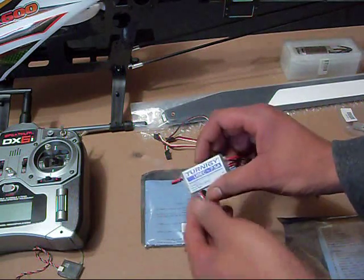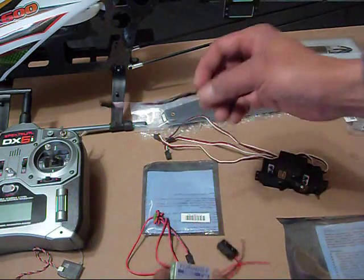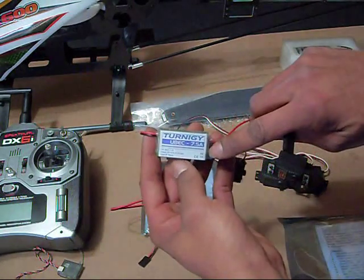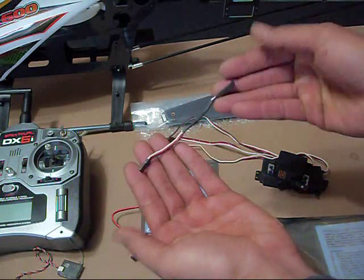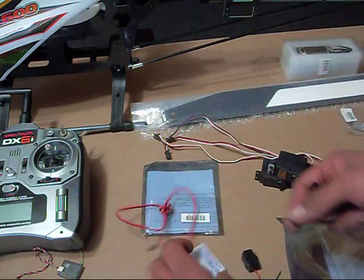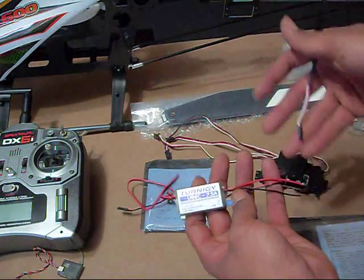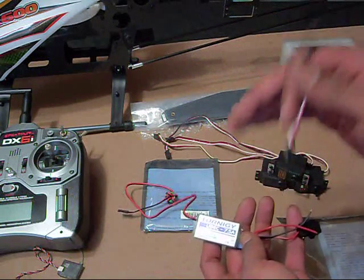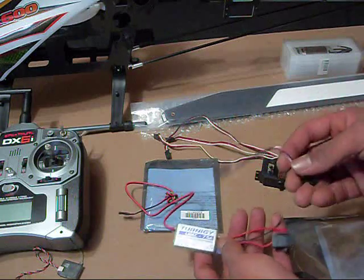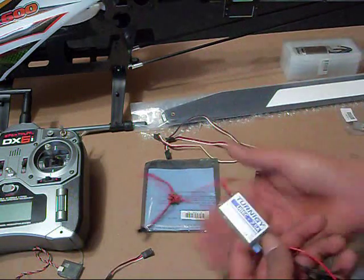The BEC I bought is a Turnigy 7.5 amp BEC. It's cool because it's got five volt and six volt output, and it also comes with a step-down regulator. You can run this at six volts, which is going to make your servos operate just a little bit quicker. But when you go back to your tail servo, you don't want to run it at six volts, so you need to step it down to five volts — and that's what this wire does.